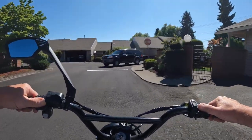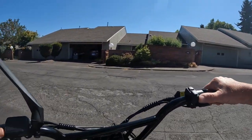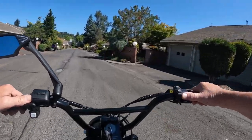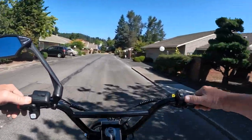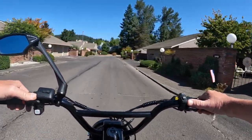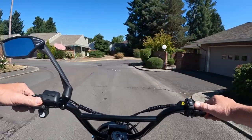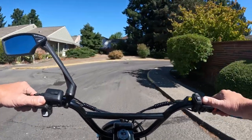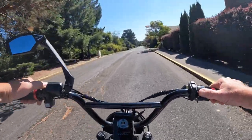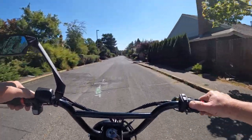They list the top speed for the bike at 20 miles per hour, so it's definitely a Class 2. I didn't see anywhere where it goes faster than 20, and there's no option to unlock it, so they're listing the speed at just 20 miles per hour. It also has hydraulic disc brakes.